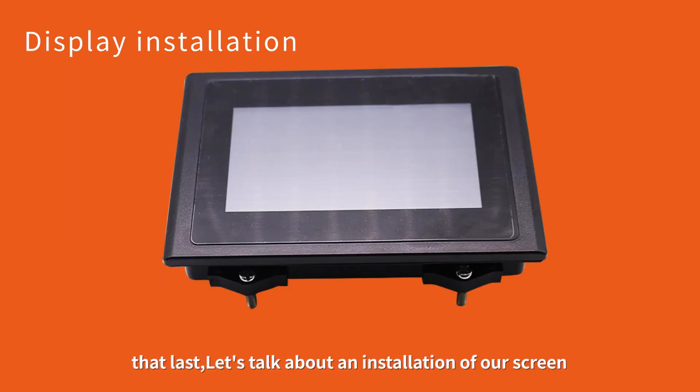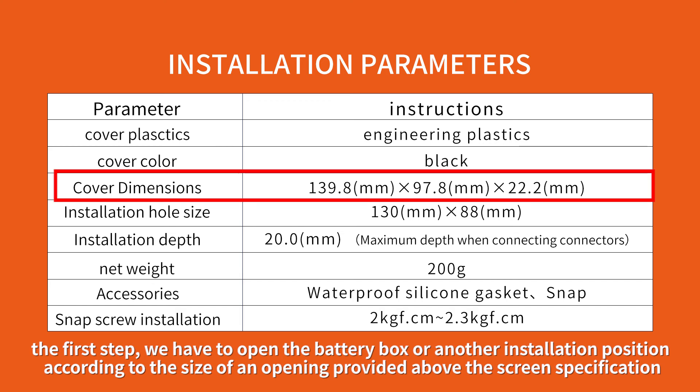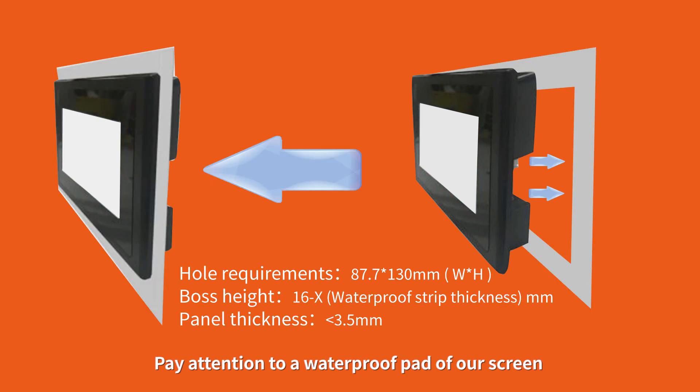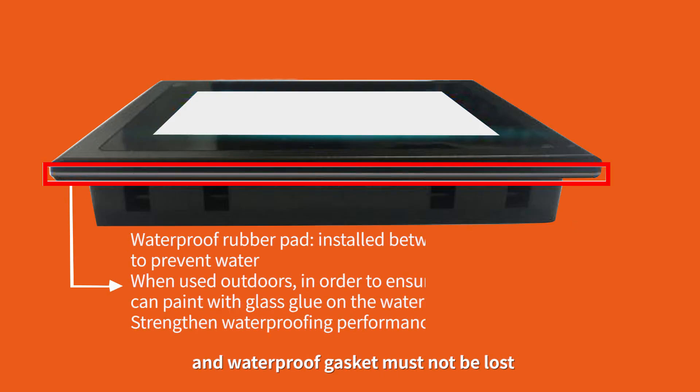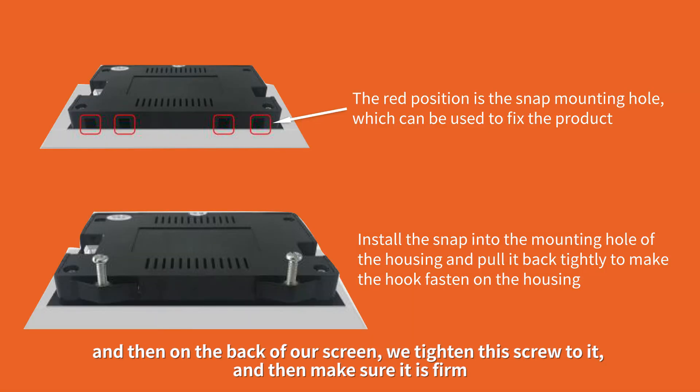Let's talk about the installation of our screen. The first step is to open the battery box or another installation position according to the opening size provided in the screen specification. The second step is to install our screen — pay attention to the waterproof pad and waterproof gasket, which must not be lost. This ensures a very high waterproof rating. On the back of the screen, tighten the screws and make sure it is firm.